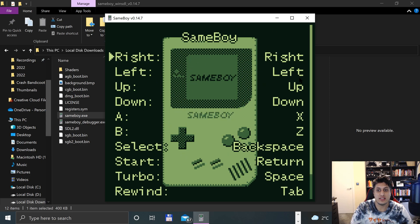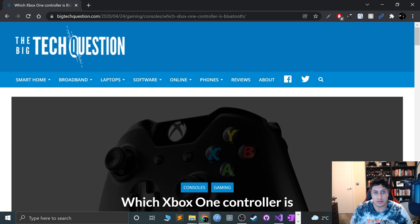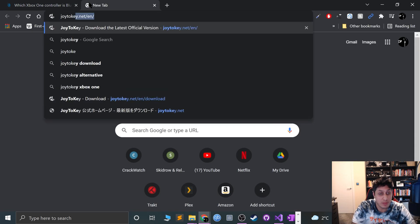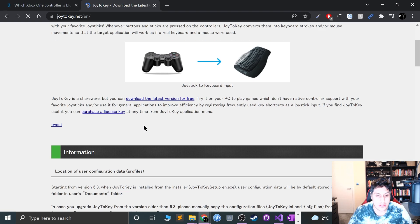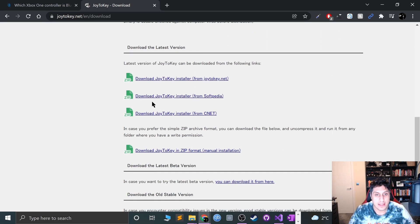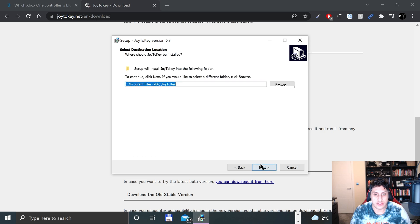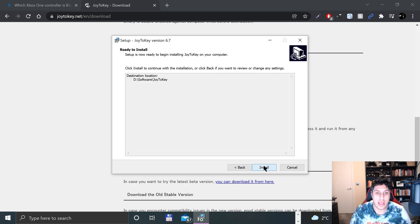So what we're actually going to do is map it to the keyboard. Let's go ahead and download Joy2Key. This is free software — I'll provide a link in the description. Click download, click the Joy2Key installer from joy2key.net, and now let's open up the exe and install it. I'm going to install it to my D drive in a software folder, but you can install it wherever you like.